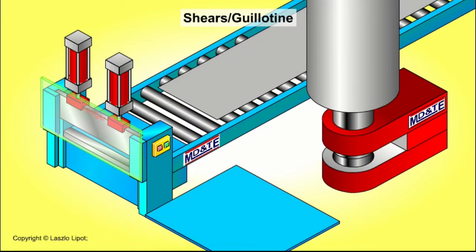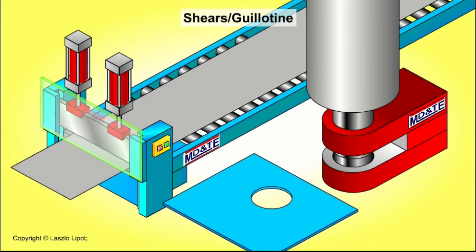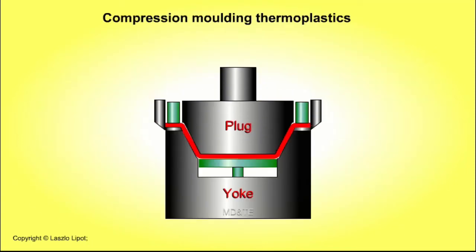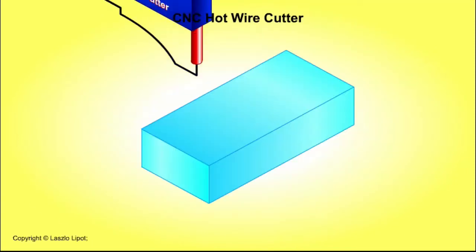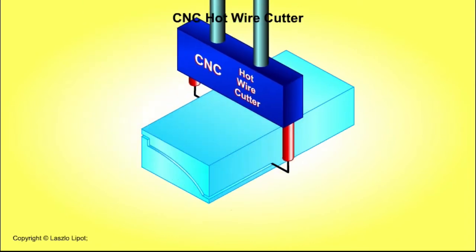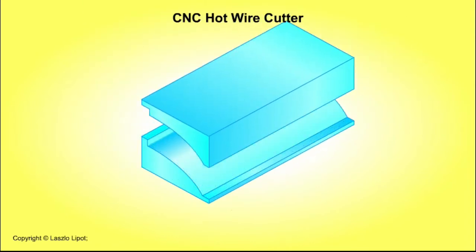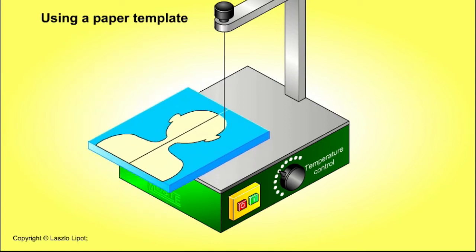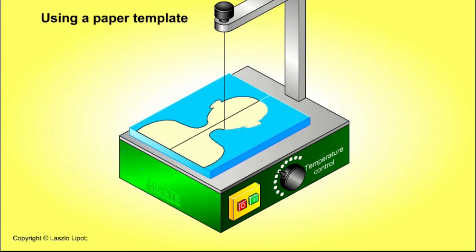However, if it's not practical to set up and use a CNC machine for a one-off part or a small batch of parts, or you don't have access to an appropriate CNC machine, then materials must be marked out accurately in order to make parts that are the correct size and shape. This video will show you the tools that can be used to measure things accurately.